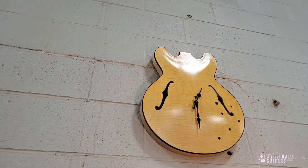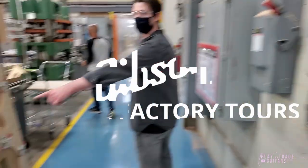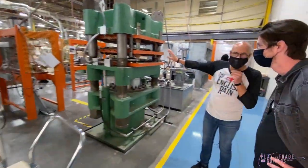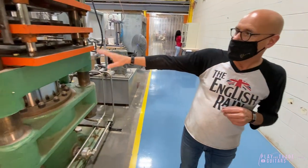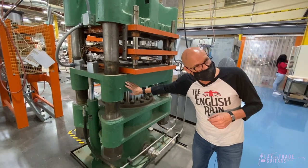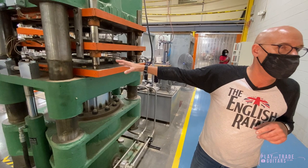So this is the ES Bodyline. This press Gibson bought in the mid-50s, used from the furniture industry. So we think it's from the 30s or 40s. And this machine has pressed every single ES guitar that we've ever made.